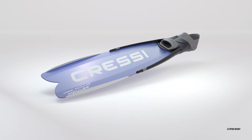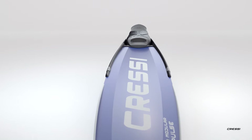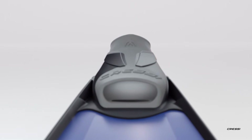Introducing Gara Impulse, a free diving and spearfishing fin for divers of all levels. Impulse is the new development of our Gara modular system. With its revolutionary design, it reverses the concept of free diving fins.